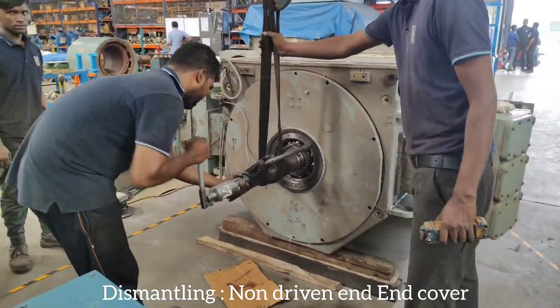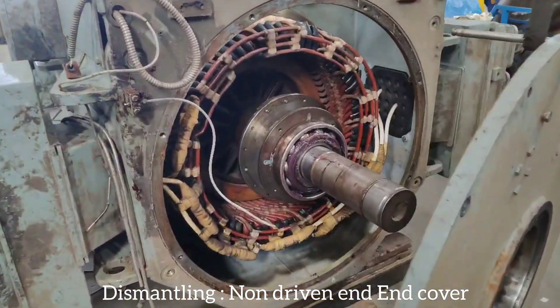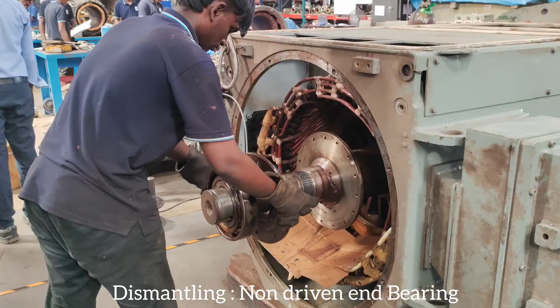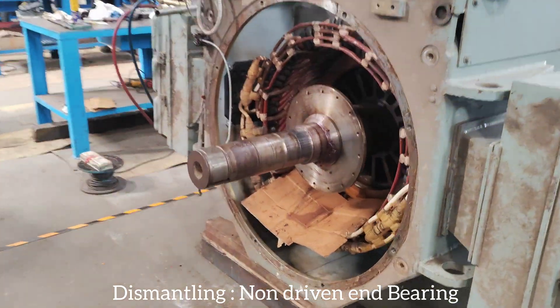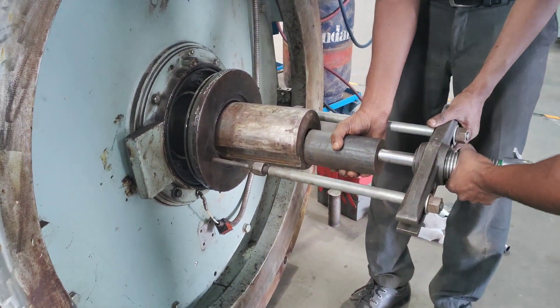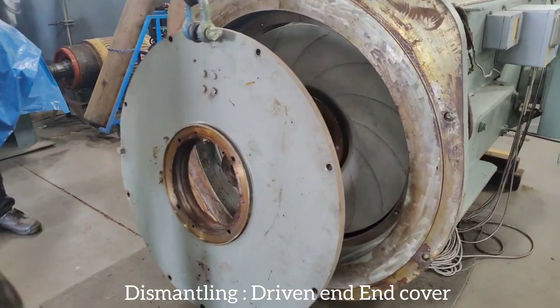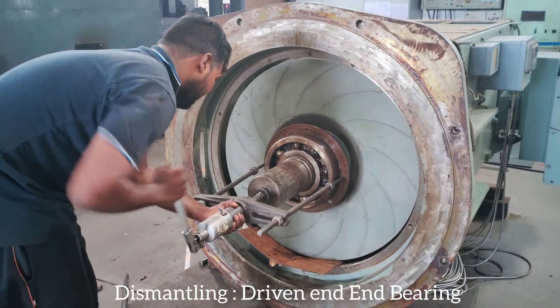Dismantling non-driven end cover. Dismantling non-driven end bearing. Dismantling driven end cover. Dismantling driven end bearing.